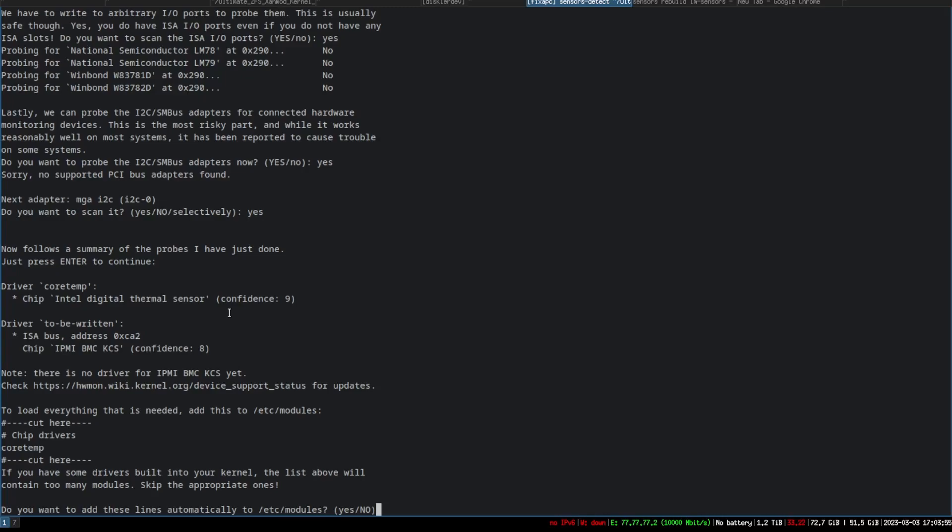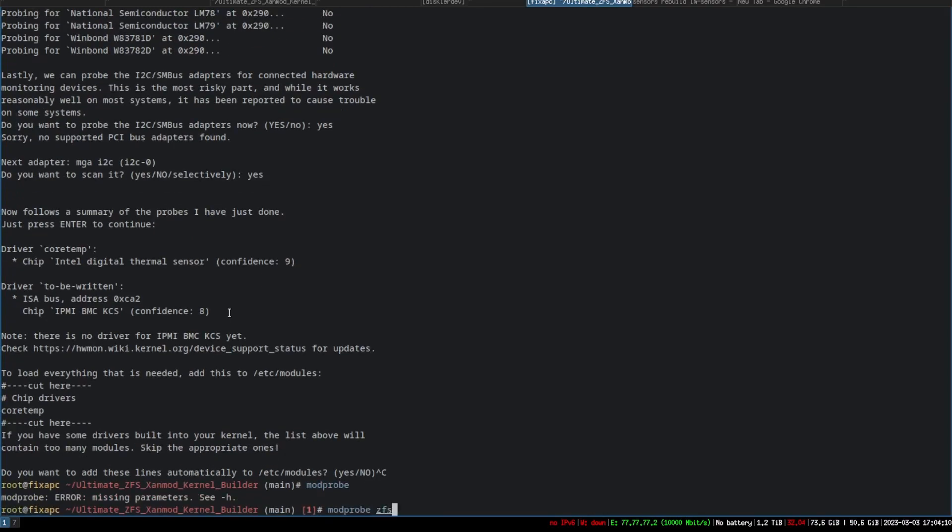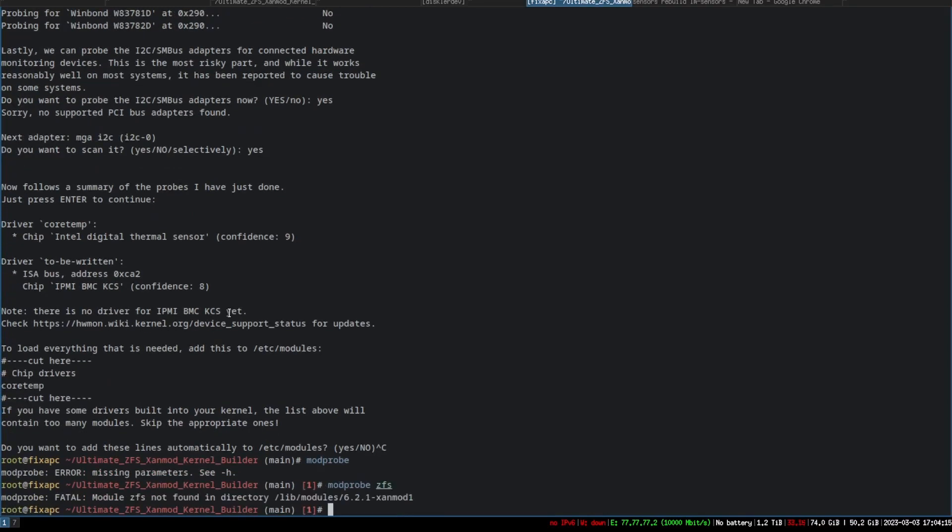I'm not going to do the scan because there's no point for me, and I don't have the kernel module to do the scan built into the kernel — or if I do, it's not detecting it. If I run modprobe cfs, it says: not found in directory, under lib/modules.